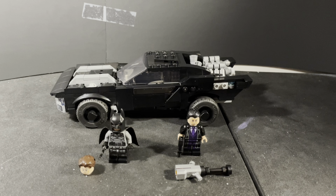Here's the set in its entirety, with the Batmobile out of its packaging. This set is really great for 30 bucks — it's not a bad set at all. I also have the Batmobile bat bike set, though I don't think I'll do a review on that one unless this video does really well.